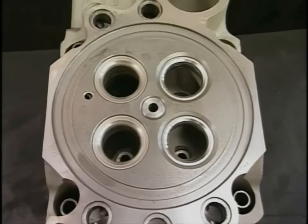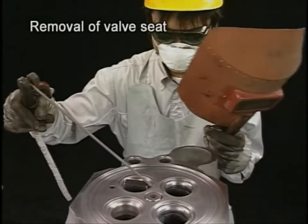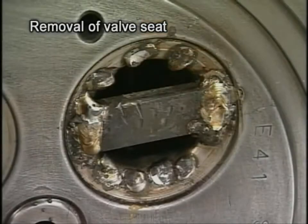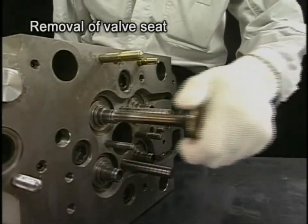Check the valve seat and see if it's over the usage limit. Renew it. Build up the whole circumference of the valve seat face by arc welding to remove the valve seat. If it is difficult to remove, weld an iron plate and hammer out the valve seat with a round rod driven into the valve guide.